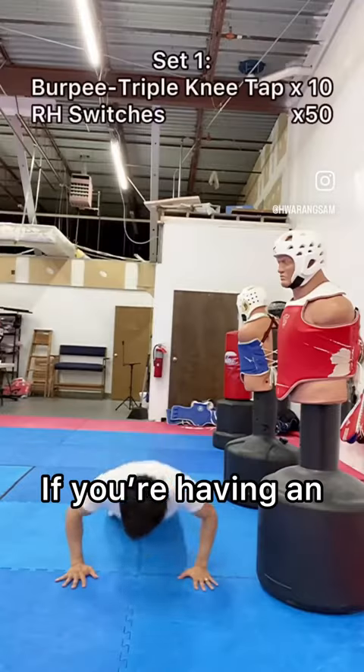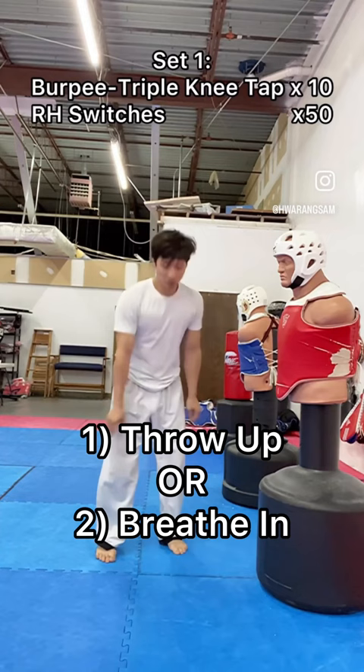This is a good workout if you're having an existential crisis, because when your two most pressing decisions are whether to throw up or breathe in, all your other problems take the back seat.